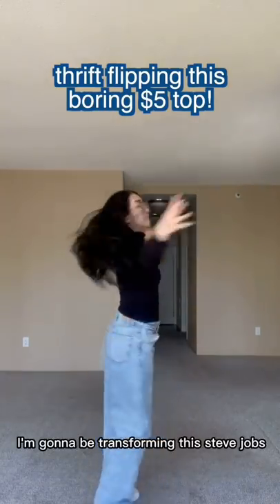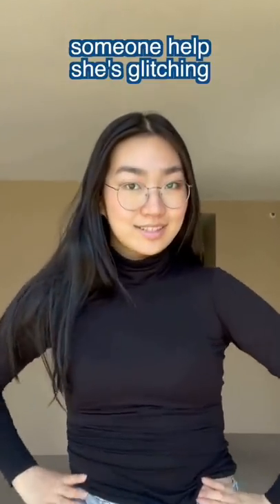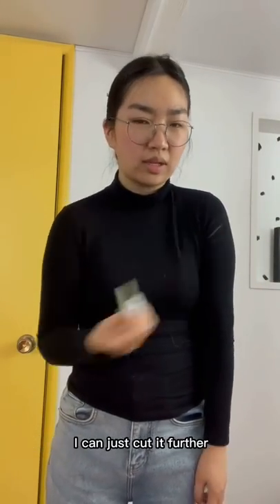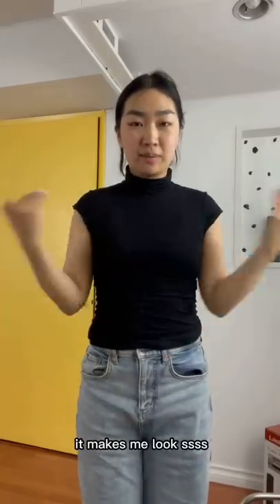This is the before — I'm going to be transforming this Steve Jobs shirt. I can't tell if I want to do a tank top or a mini short sleeve, but I figured if I don't like the short sleeve I can just cut it further. Oh, I love the cut of this, it makes me look...